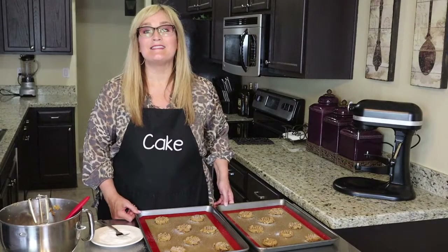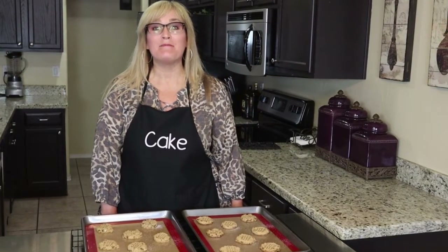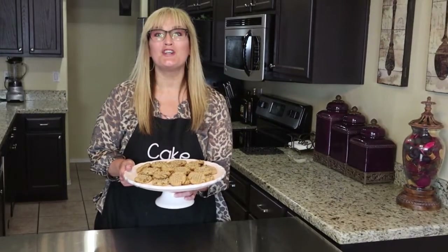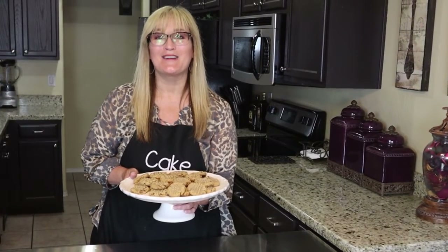I'm going to go ahead and stick these in the oven. I just took these out — they were in there for 11 minutes and they look delicious. I'll let these cool on the cookie sheet for another 10 minutes, then take them off onto the cooling racks and let them come to complete room temperature. I love these cookies and they could not be easier — and they're gluten-free. I'm having an amazing day; I hope you are as well. Until next time, make it a great day!